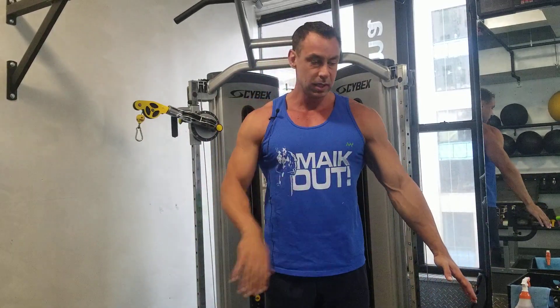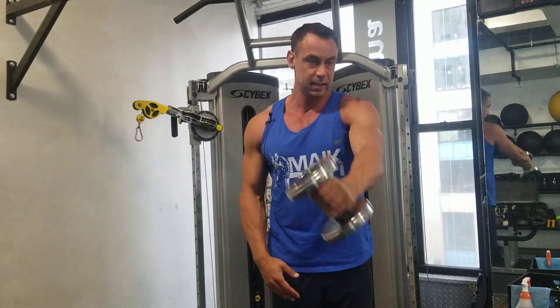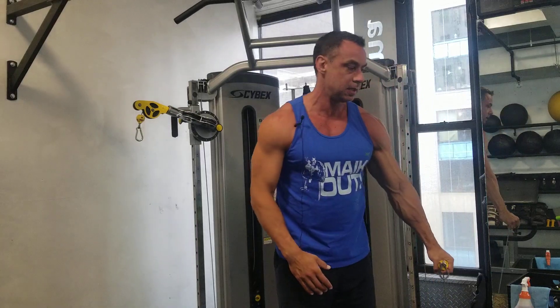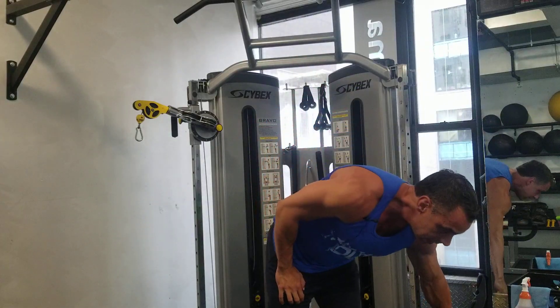So the front delt, kind of like so — it's safe to say you must do something like this. That could be like a dumbbell front raise, and it could also be done at a cable, as long as you are bringing these two ends together. Personally, I don't think we need any more front delt work simply because from the computer pushing and pulling, there's enough work.